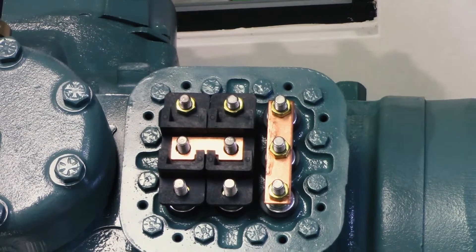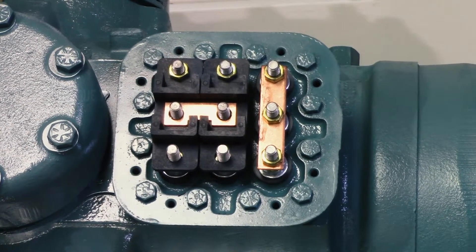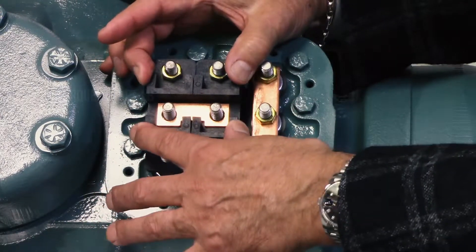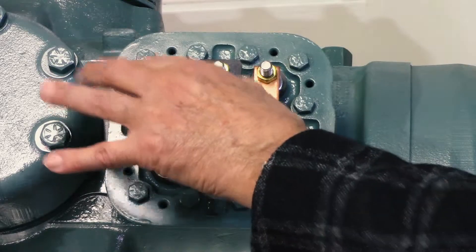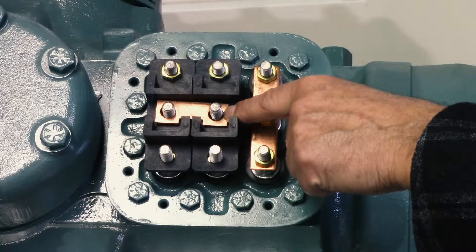Like in every video we do, at the end we'll always show you the pros and cons. In this particular case, the don't is doing it the wrong way. The second don't is: don't just drop the jumpers on the terminals and then put your nut on — that's not correctly wired.